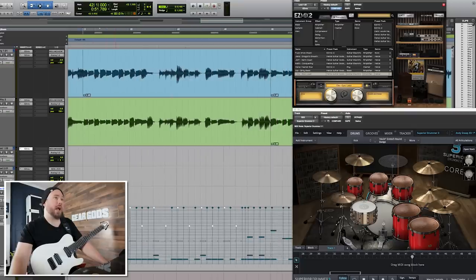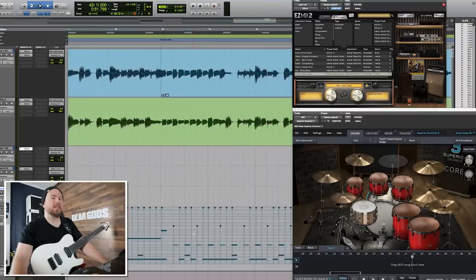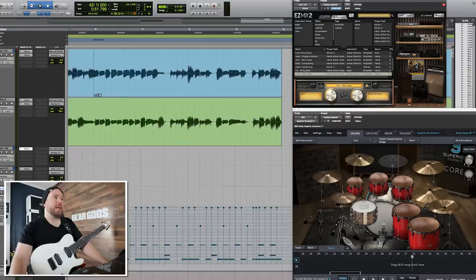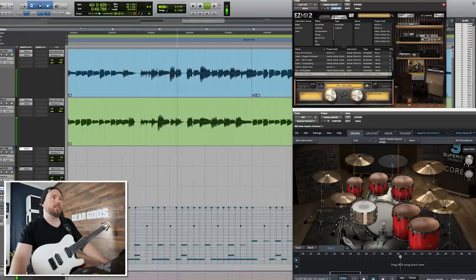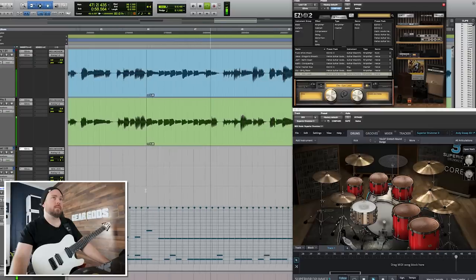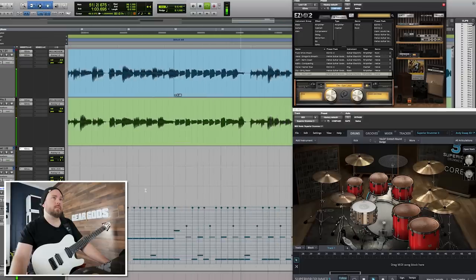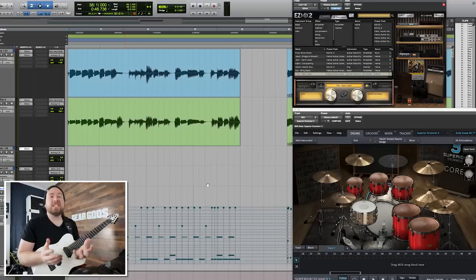We're going to take the same beat and move it through a couple different power hand sounds. Starting with the hi-hat, then the crash, then over to the ride — I've doubled up the ride part so it's hitting twice as many times, because I think it sounds a little weak for this part if the ride is going half-time. And then finally we're going to drop the last one on the china. So here's what the same beat sounds like with just the power hand changed. That's a ton of variation just by moving what the power hand is doing. It's a little bit subtle compared to completely changing everything, but it gives enough variation — especially changing it from the first half to the second half of a part — just enough to keep it interesting without being completely out of left field.